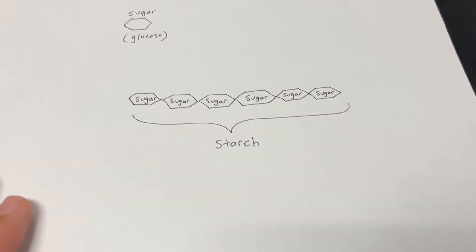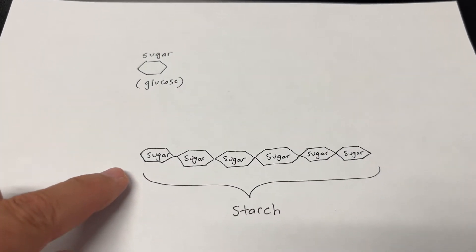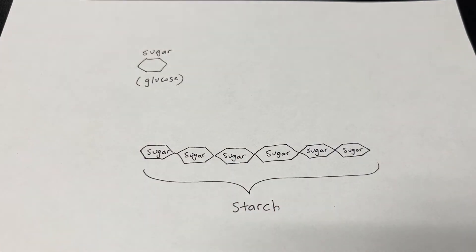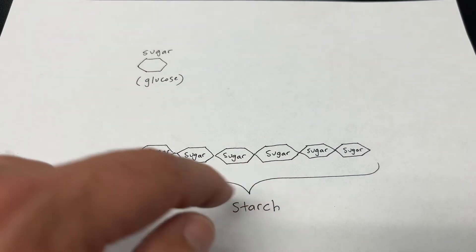In this experiment, we're going to test different foods to see which is a sugar and which is a starch. Starches are sugars that are linked together — that's how plants store energy. Plants make sugars in the form of glucose and then they link them together to make a starch.